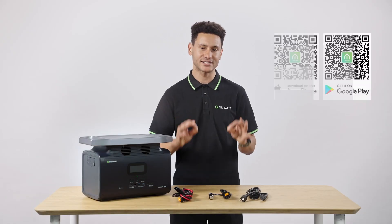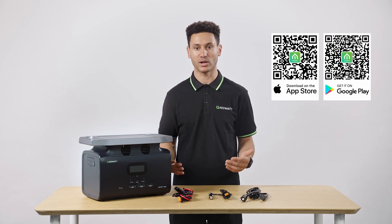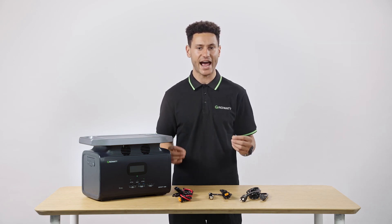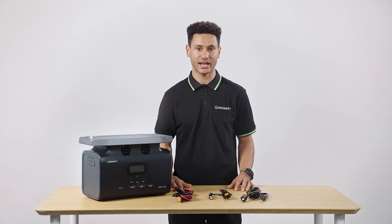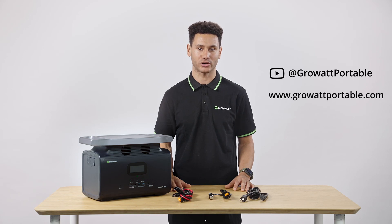These features are complemented by a robust mobile application, giving users as much control as possible while still being simple enough to navigate with or without it. You can always find an in-depth tutorial on our YouTube page or website for more information.